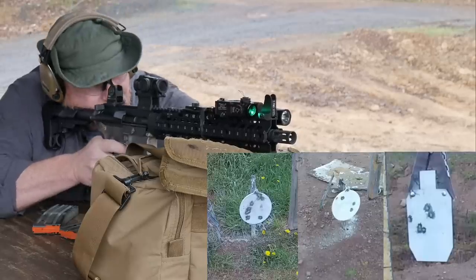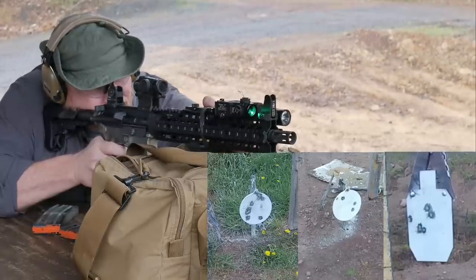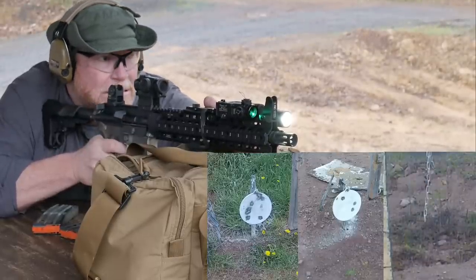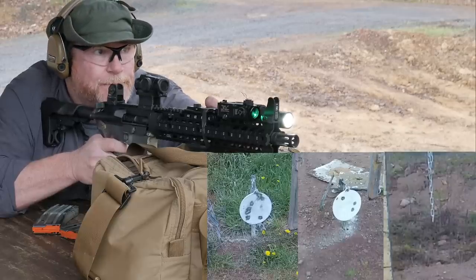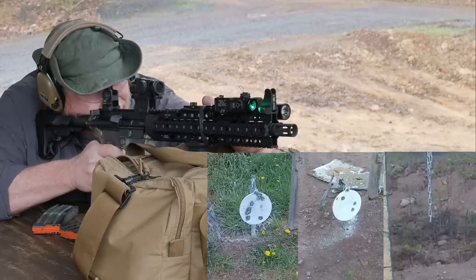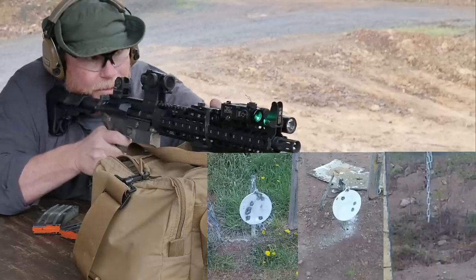So we've got that IPSC target sitting up there. And like I said, this is a 300-yard gun, so I'm going to see how far below I'm hitting. I've got a 500-yard target up there too, but I can't see where the thing's hitting. All right, let's bring it back — go to the 100. It's a lot more fun.